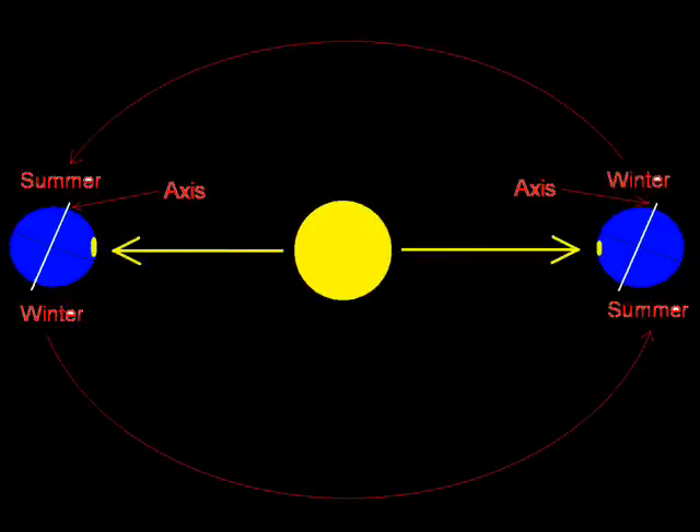When it's summer in the northern hemisphere, the northern half is tilted towards the Sun. Of course, the southern hemisphere — the southern half — is tilted away from the Sun, making it winter. When the earth gets on the other side of the Sun, they switch. If the earth's axis was not tilted, each night and day everywhere on earth would always be 12 hours long, and there would be no seasons.